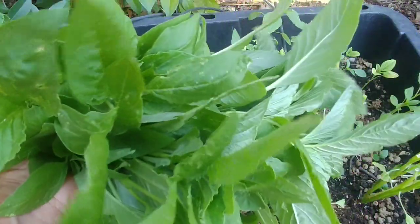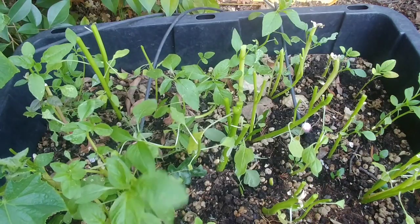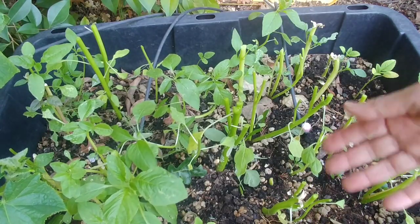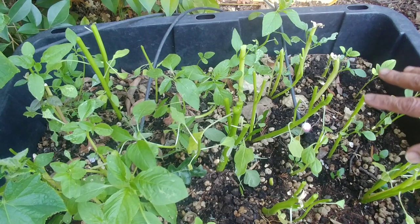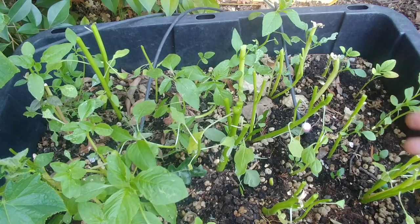Here is my harvest that I'm going to cook, and these are all the plants left. Just make sure that when you cut your plants, you leave a few leaves at the bottom so that they keep growing — if you don't leave any leaves, the plant may not survive, and you'll have to wait for it to regrow.